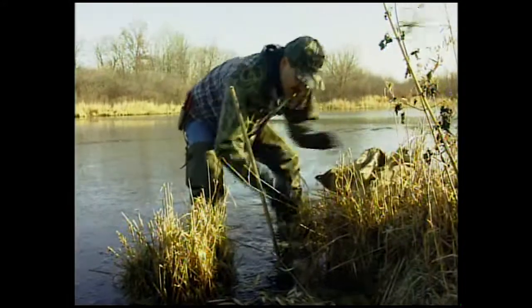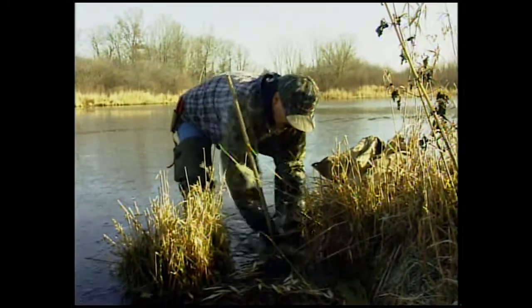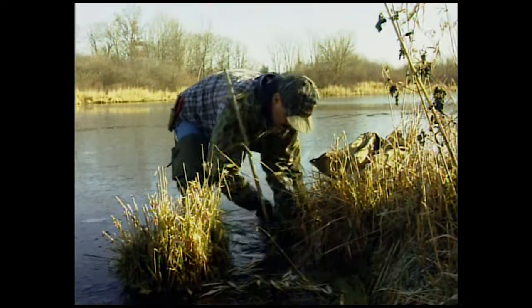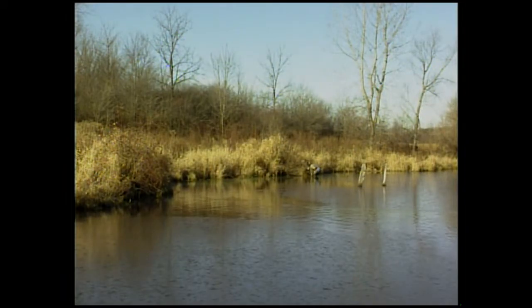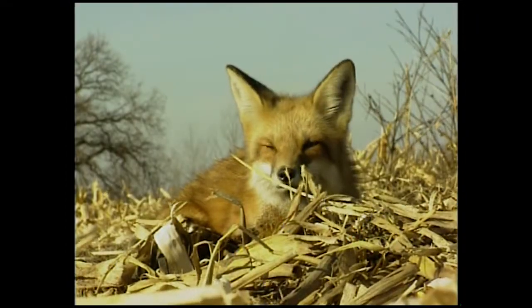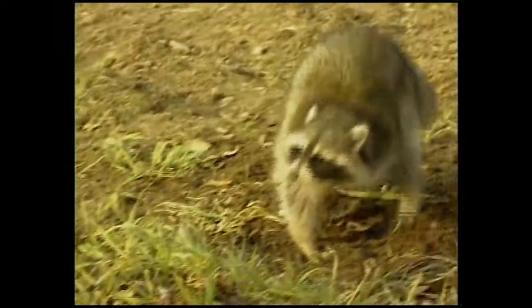The landowner here called me — he'd got my name from another area landowner — and said, 'I got some muskrat damage, I'd like you to take care of it.' In today's world, it's a real good idea to help these folks out. I got a bonus with this place: he has nice fox and coyote territory, a lot of raccoon sign, so I got permission to trap this whole place.